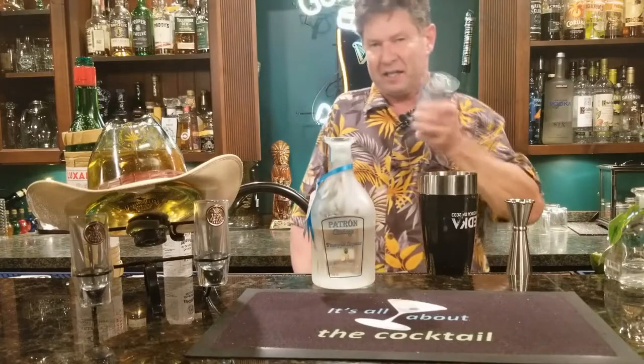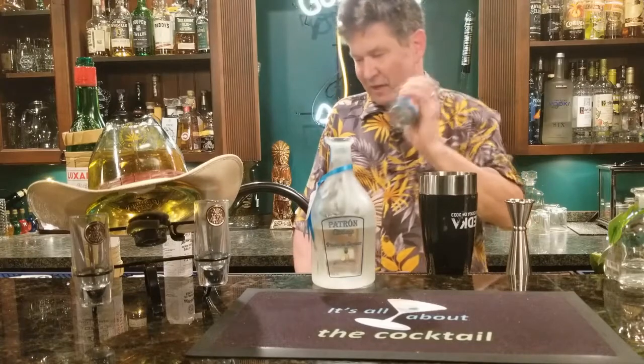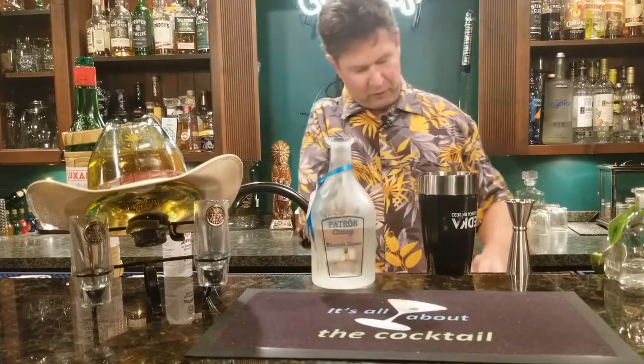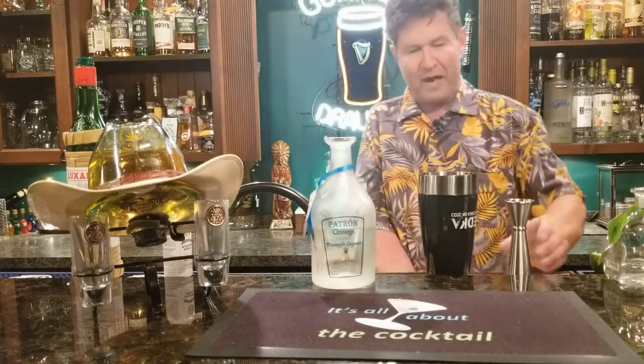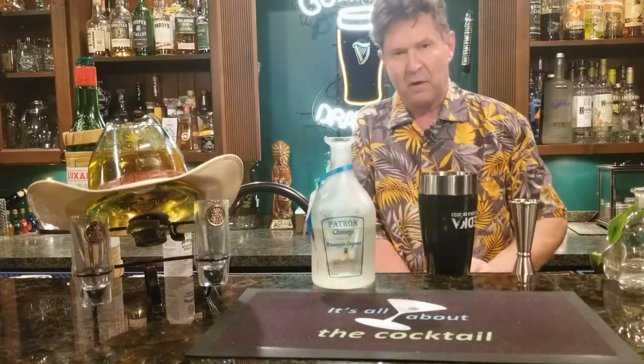I like these little cans so you can shake the hell out of them and really get nice and foamy in the end. They're very convenient and they stay nice and cold in your fridge. So we're going to put 1.5 parts of our pineapple juice in there.